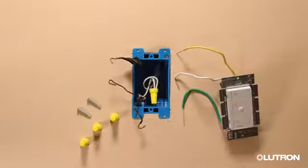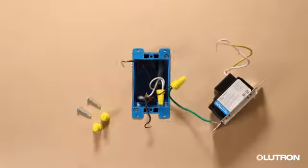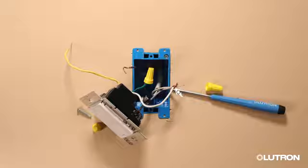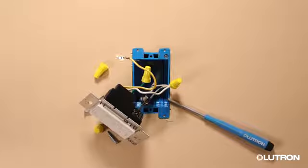Connect your new control. Connect the bare copper or green ground wire from the wall box to the green wire on the control. Wrap the hot wire around the screw terminal. Connect the neutral wire from the wall box to the white wire on the fan control. Connect the tagged wire to the yellow wire.